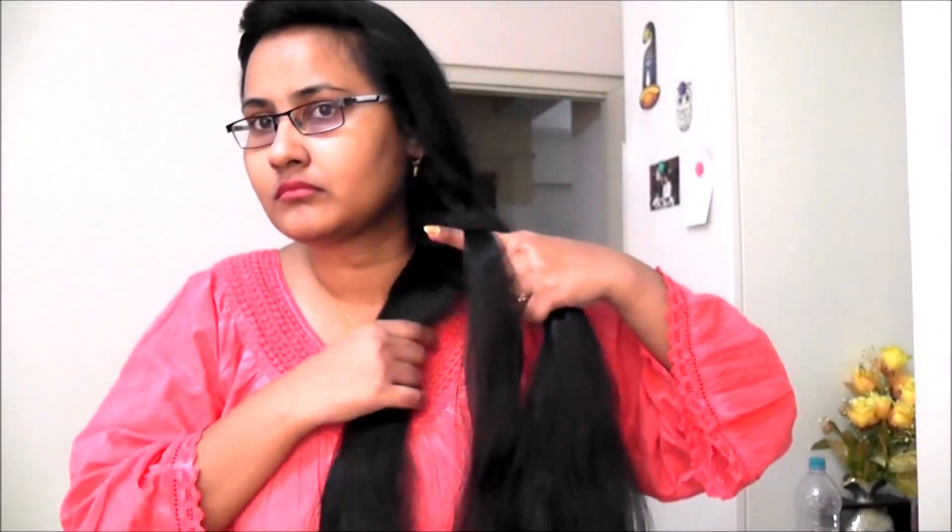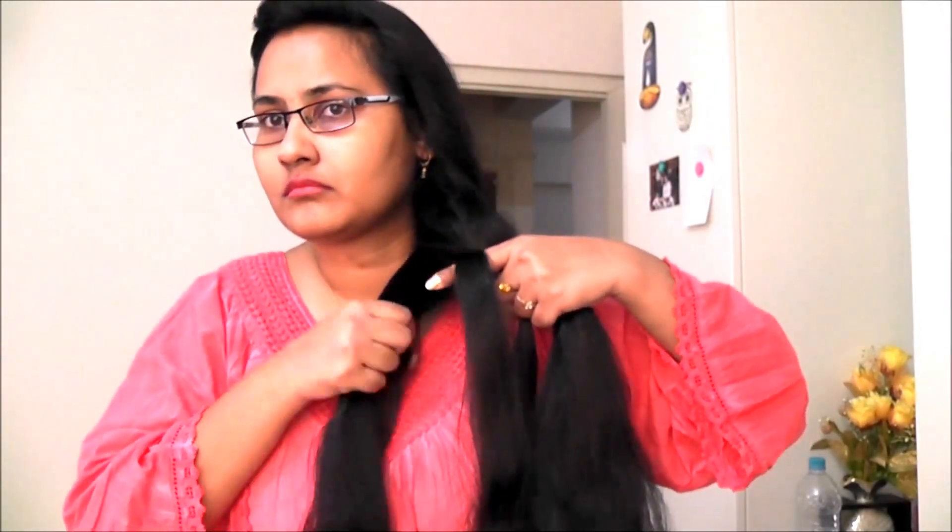Now take a small section from the right. Place it over, under the middle strand. And this will replace the previous middle strand.